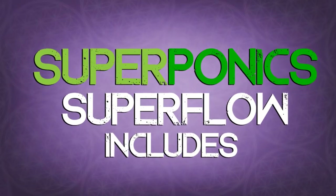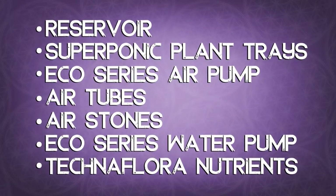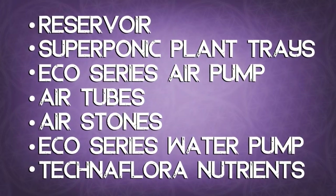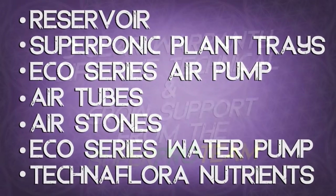The Superponics Superflow includes a reservoir, Superponics plant trays, an Eco Series air pump with air tubes and air stones, an Eco Series water pump, and the Technoflora Recipe for Success nutrient starter kit.